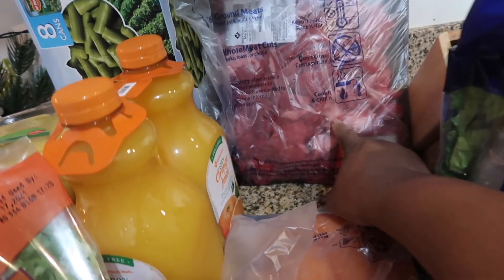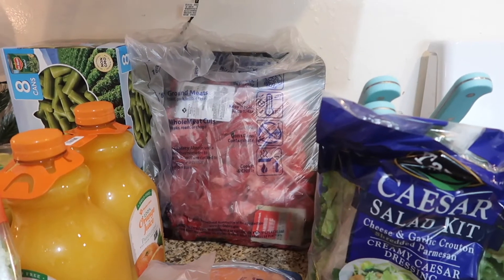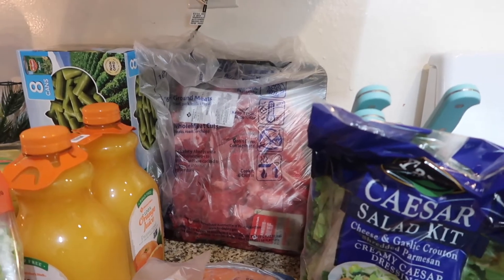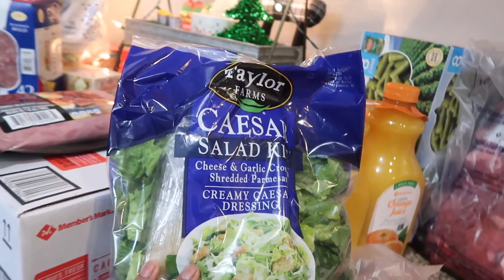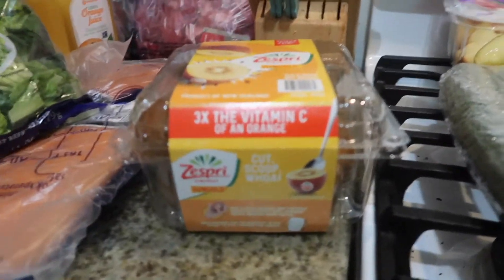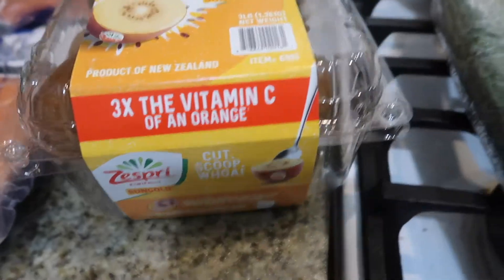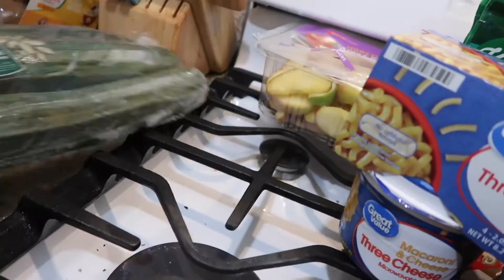The next thing I have is stewed beef. I buy in bulk and I'll package it separately and put it in the freezer, using it as needed. I also have a Caesar salad kit, which will be good when I make spaghetti later in the week. Right here I have something new to us — sun gold kiwis. They're not green in the middle; they're literally yellow. I'm looking forward to trying that. I normally don't eat the green kiwi myself, but my husband and daughter like them.